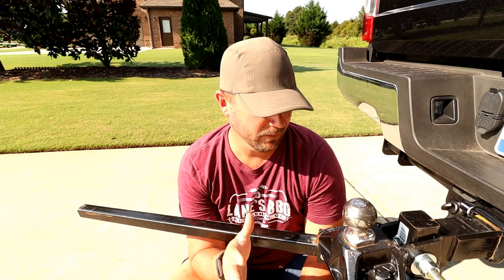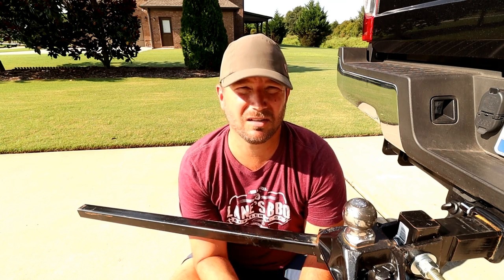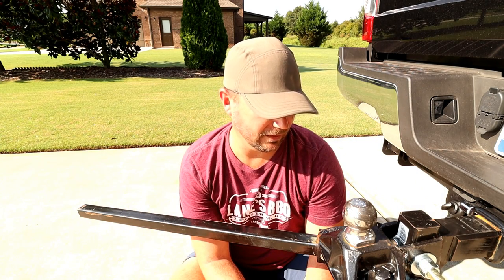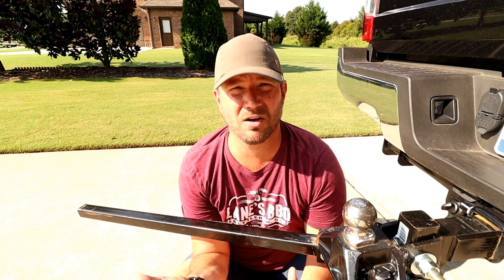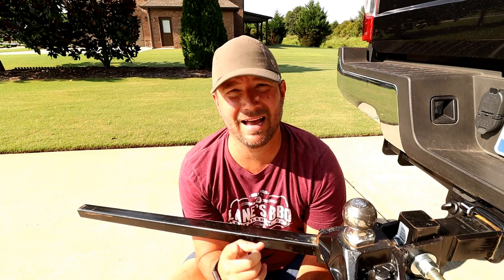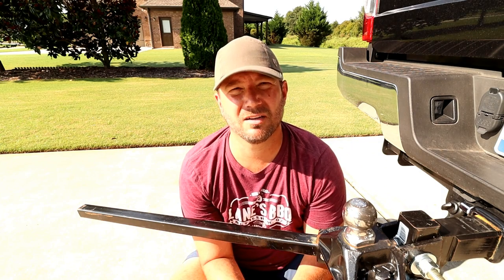Big thanks to Equalizer for sending this out to take part in our hitch battle. You gotta love that it's USA made with USA steel, and that lifetime warranty is tough to beat. They're also giving our viewers 15% off — I'll put the website and the promo code WONDER15 in the description box below. That'll save you well over a hundred dollars. Thanks to Equalizer for that offer, and I make nothing on it. Hope this was useful — please share, and consider subscribing!